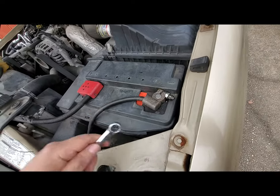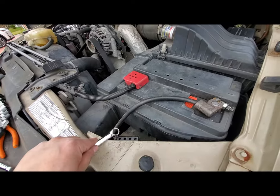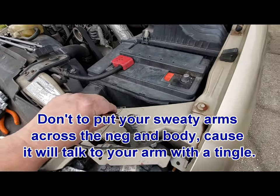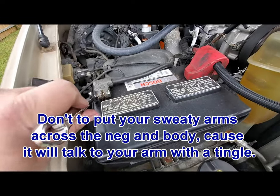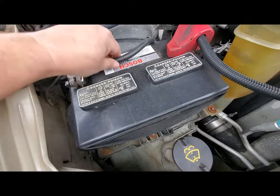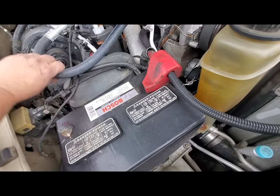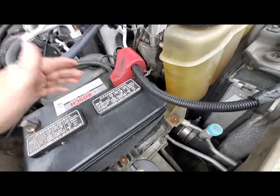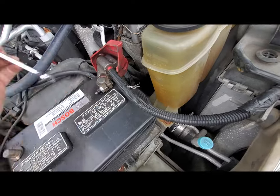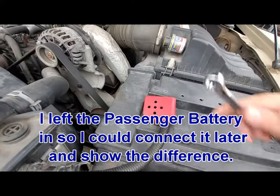Start by disconnecting both negative posts. The reason you do the negative first is because both negatives are hooked to the body and both positives are hooked to the positive on both batteries. If you pull one positive off and set it on the frame you're shorting the other battery out. So always pull the negatives first, set them down out of the way, and get the other one off.